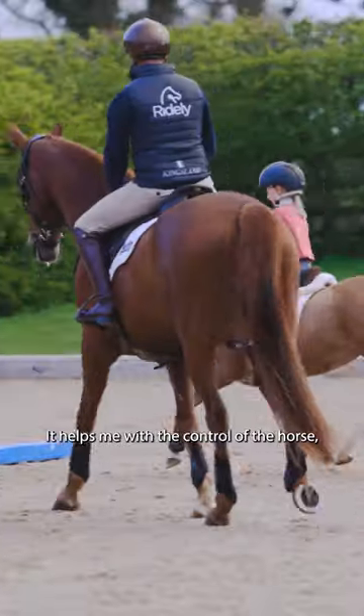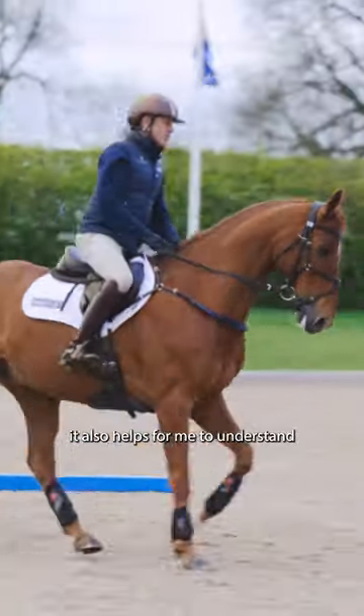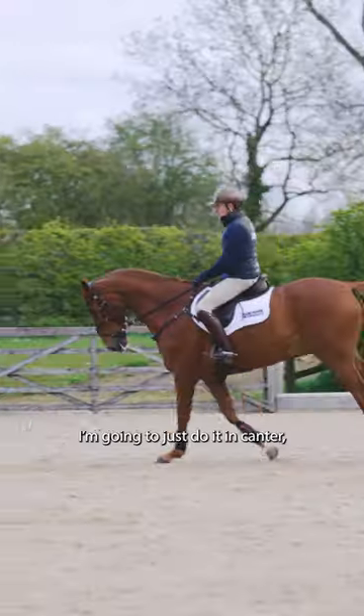This is my favorite exercise. It helps me with the control of the horse and also helps me understand being able to ride forward and back. I have four plastic poles just in a circle.